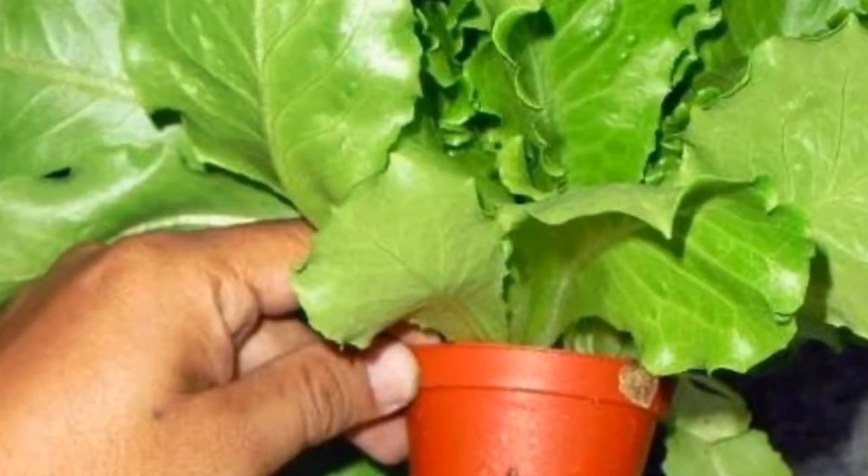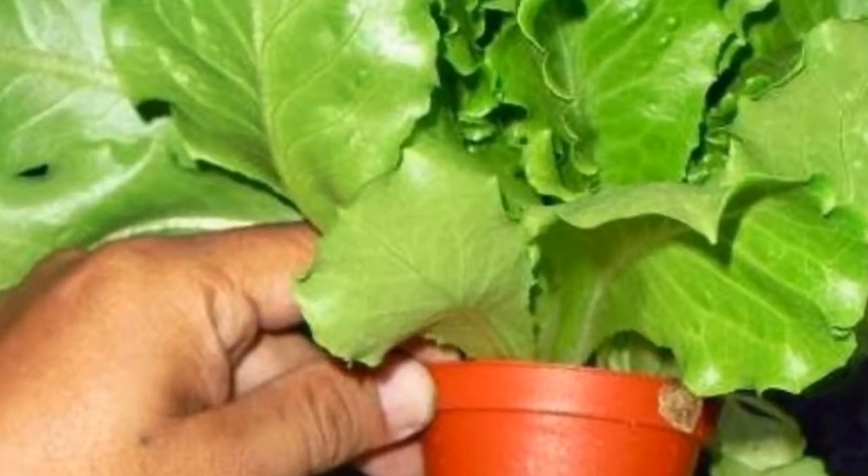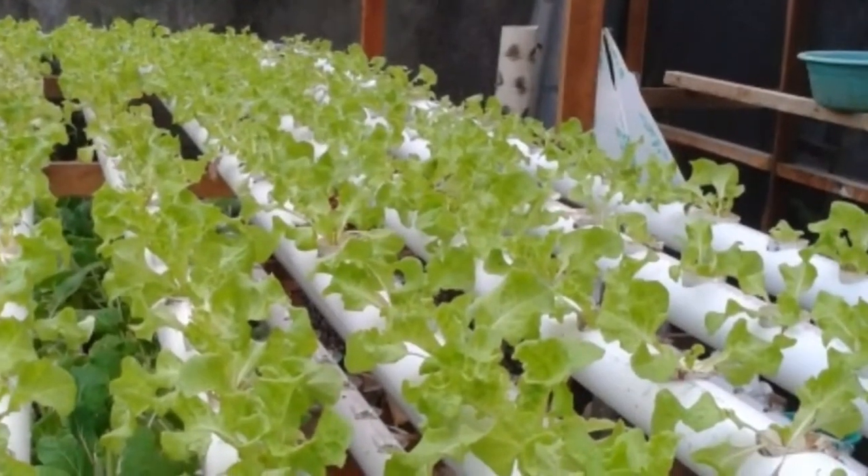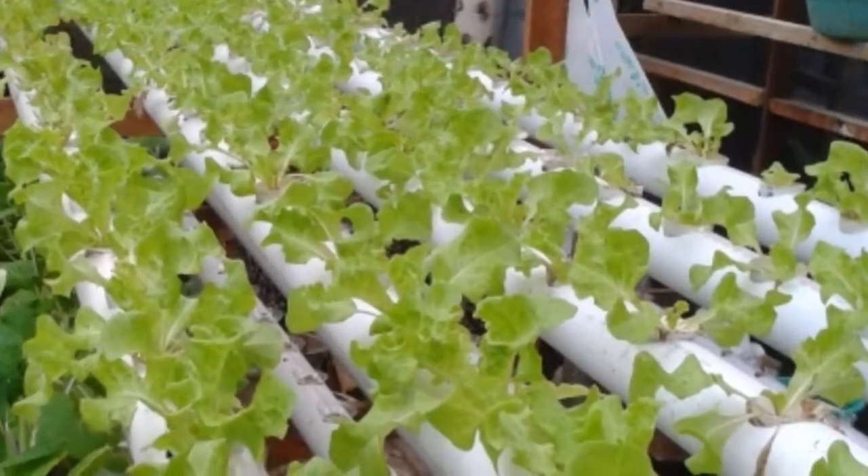Step 2: Selection of Mustard Seeds. Seed selection is an important thing that needs to be prepared. Choose quality mustard seeds free from pests and disease. The seeds can be obtained from a healthy parent plant, or you can buy mustard seeds at a farm shop.